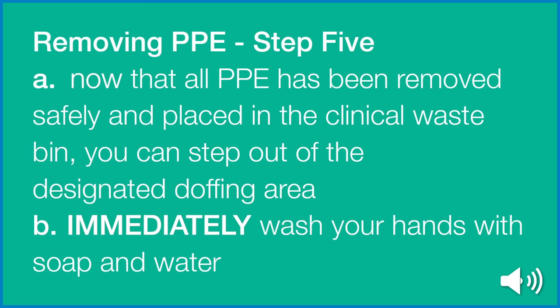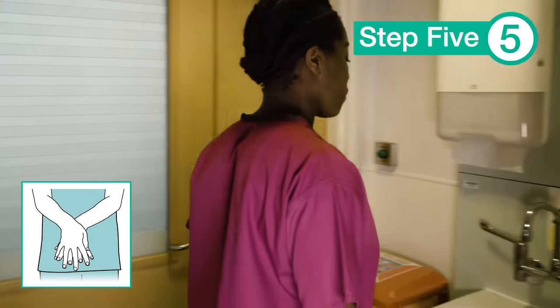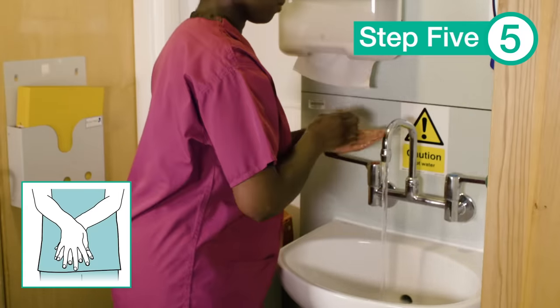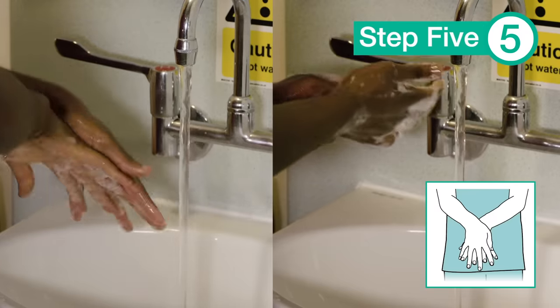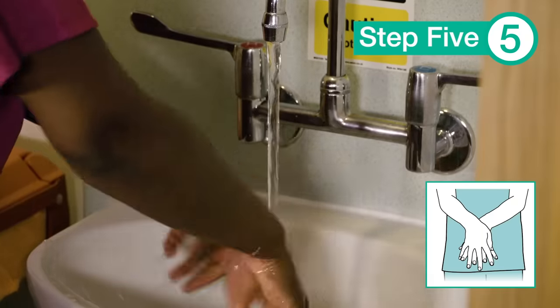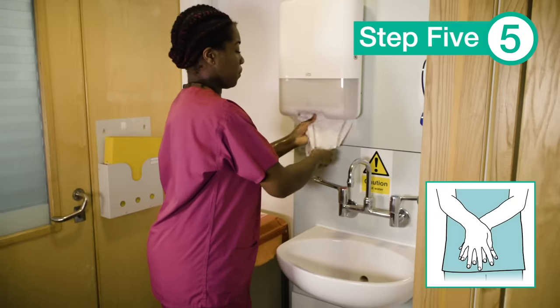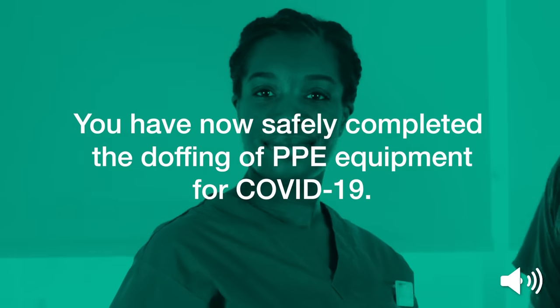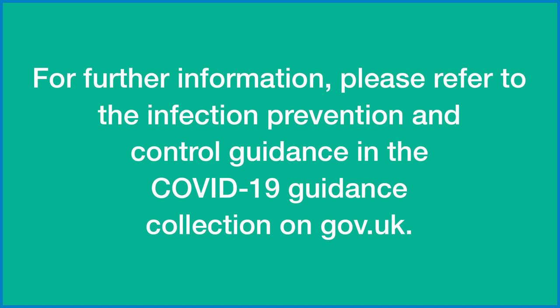Now that all PPE has been removed safely and placed in the clinical waste bin, you can step out of the designated doffing area. Immediately wash your hands with soap and water. You have now safely completed the doffing of PPE equipment for COVID-19. For further information, please refer to the Infection Prevention and Control Guidance in the COVID-19 Guidance Collection on gov.uk.